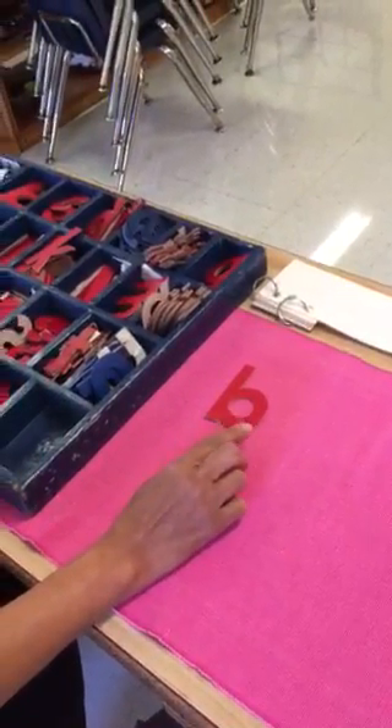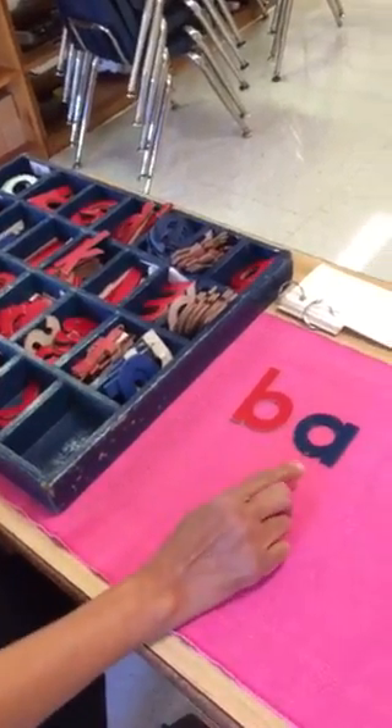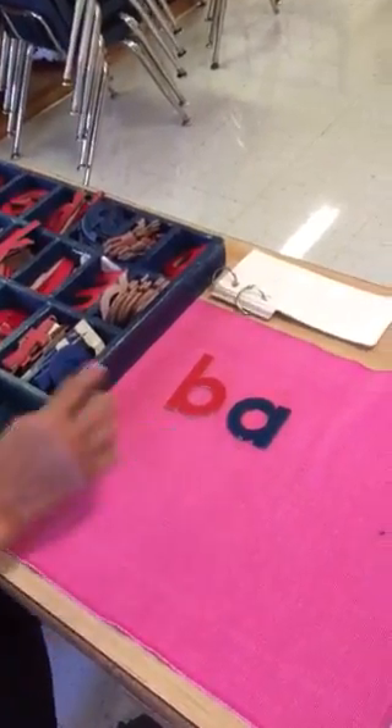Bat — B, ah. What is the middle sound? Ah. Bat — the ending sound is going to be T.